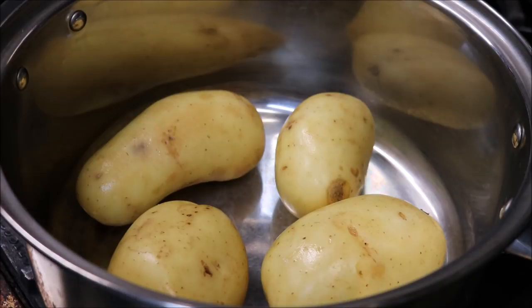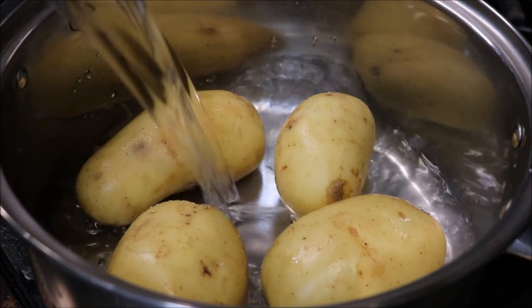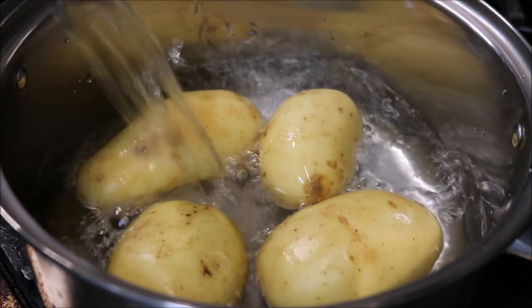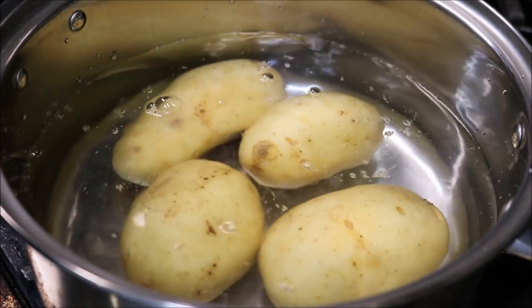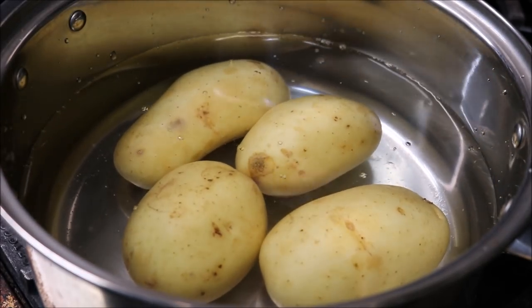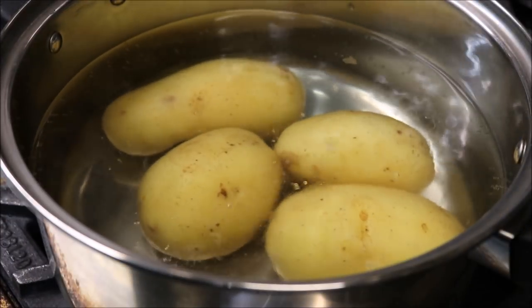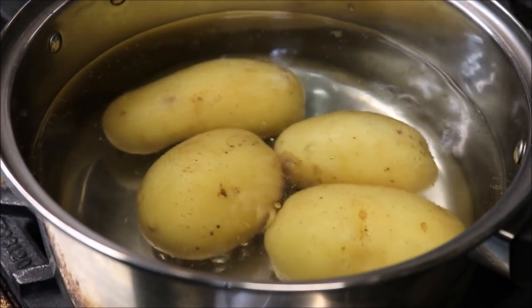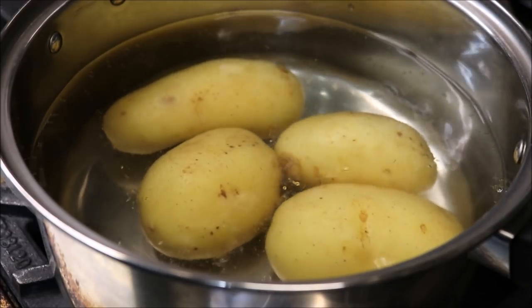At this point, all we need to do is just add a pinch of salt to our potatoes, and we're just going to cover this with some cold water. Then, just on a high heat, we want it to reach the boil. Once that reaches the boil, we just want to gently boil these on a medium to high heat, and this will generally take about 15 to 20 minutes.